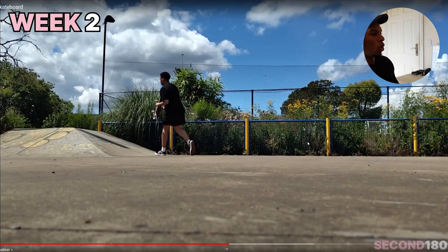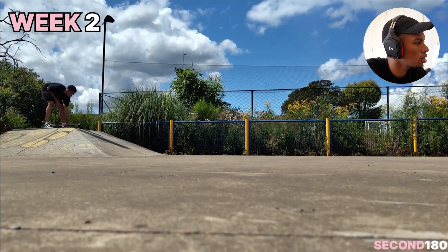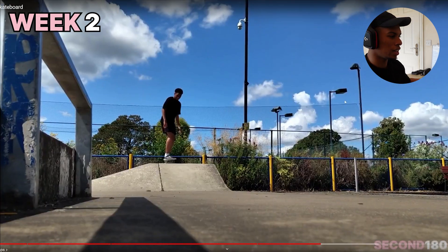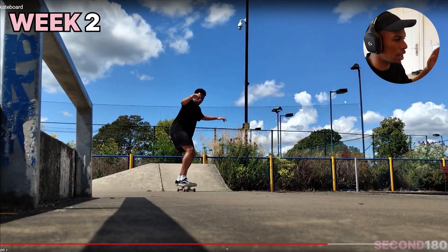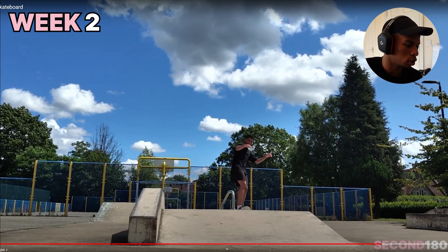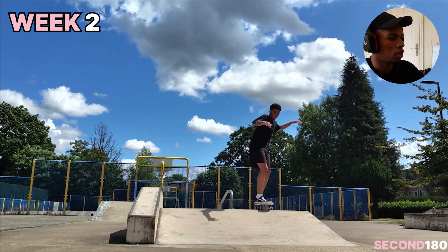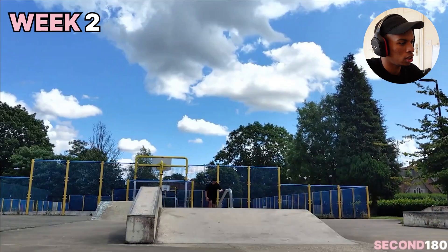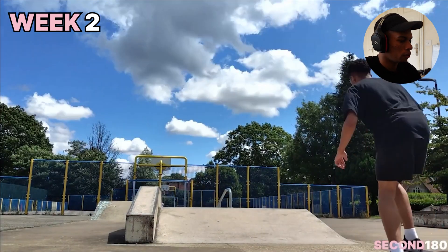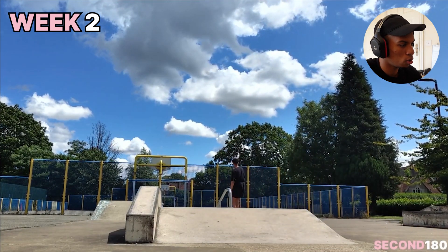My first time going on a ramp — this will be interesting to watch. I was just really stiff there, I didn't have any balance. Just wobbling as I'm going down the ramp. At this point I'm getting more confident to actually go on some obstacles. It's interesting to look back on this stuff. I'm looking good for my second week, in my opinion — still very wobbly and not very confident with the balance, but it's not bad.